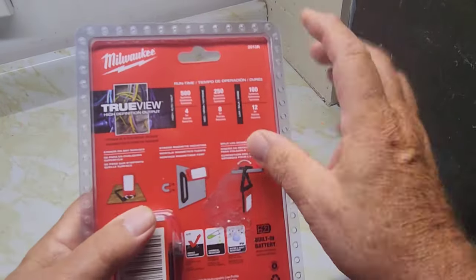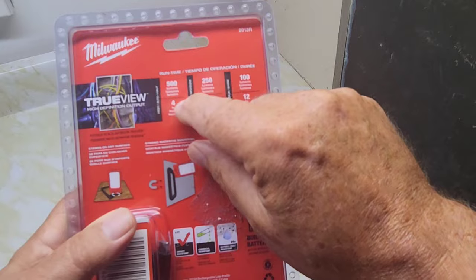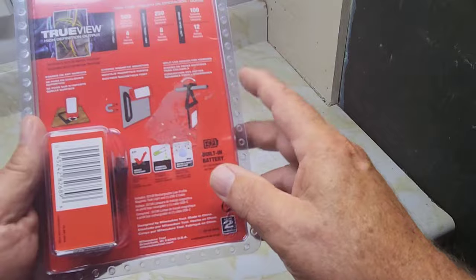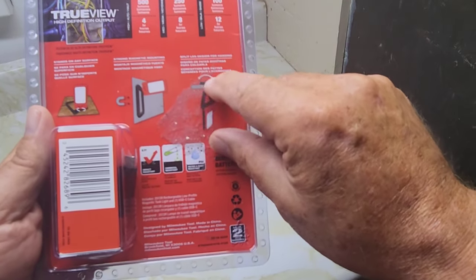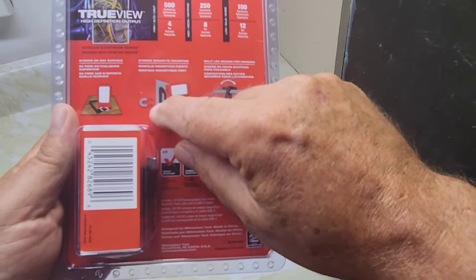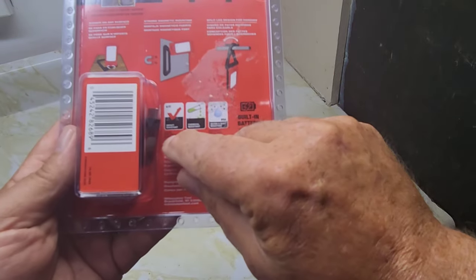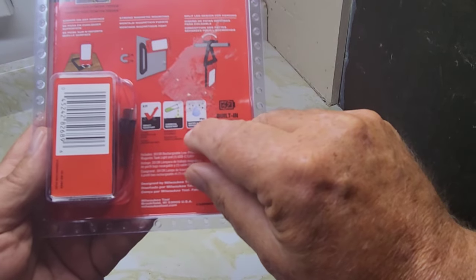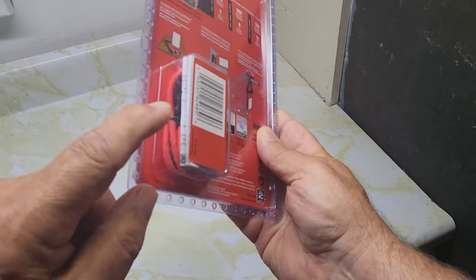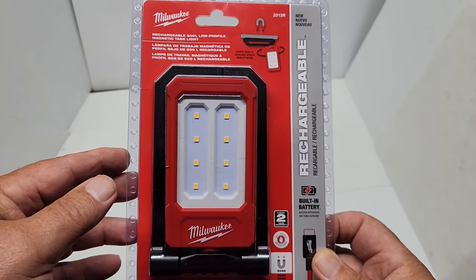On the back it has what they call True View, so this light lets you tell what colors your wiring is. Runtime specs are: 500 lumens for 4 hours, 250 lumens for 8 hours, and 100 lumens for 12 hours. It has two magnets, a loop on top to hang over pipes, and the magnets can swivel 360 degrees through the unit itself. Other features include impact resistance, chemical resistance, and water and dust resistance at IP54. It costs $89.95 Canadian.